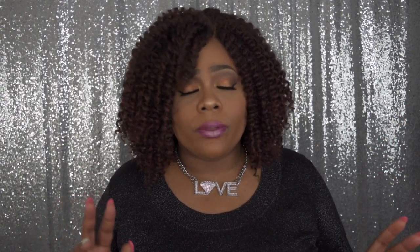All information for this wig will be in the description box below, along with the link to purchase. Please like, subscribe, comment, and share. As always, follow me on Instagram and stay fabulous. Be your own vision of beauty. Till next time, bye!